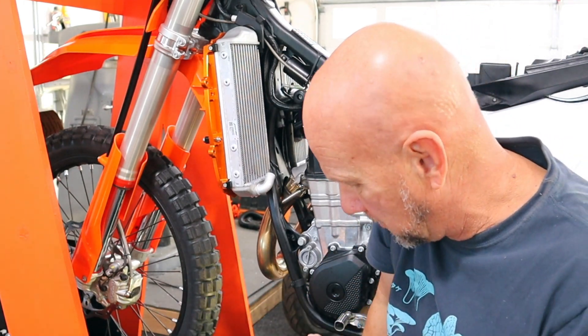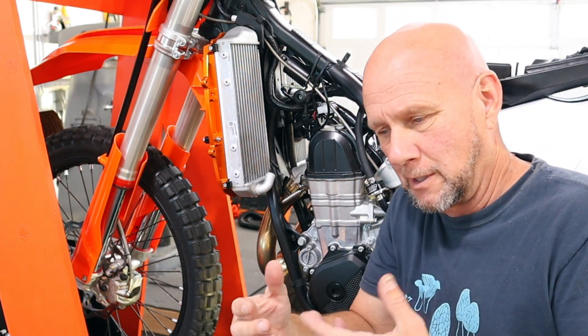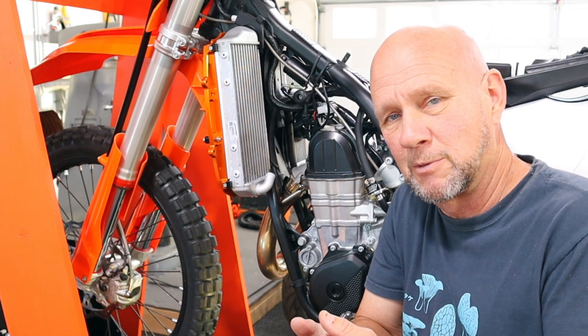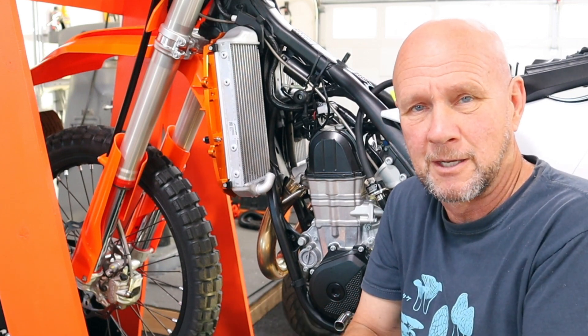We did a few runs on the dyno — some good wide-open runs — then we put our code reader into the diagnostic port, clicked on live data, and you can see what's going on. Here is the temperature it showed.